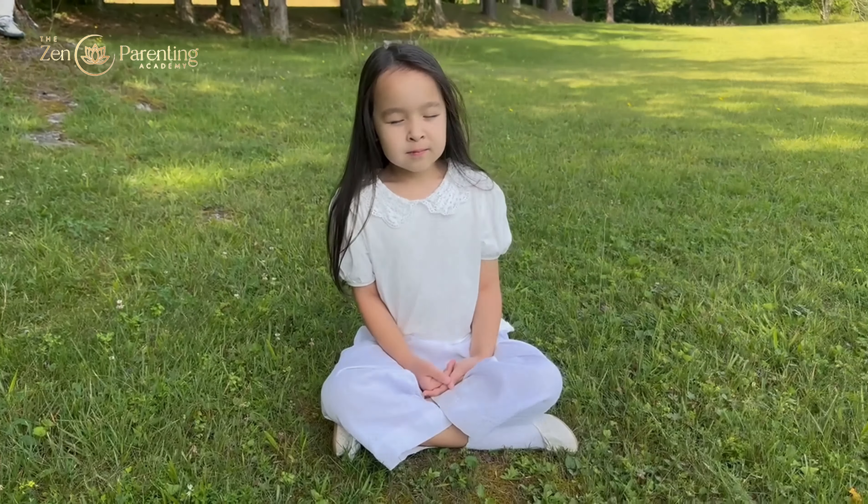Now, slowly open your eyes. We have finished our body awareness and gratitude meditation. Do you feel relaxed and comfortable? Did you notice anything special in your body? Thank you for participating. I hope you always feel peaceful and grateful for your body.